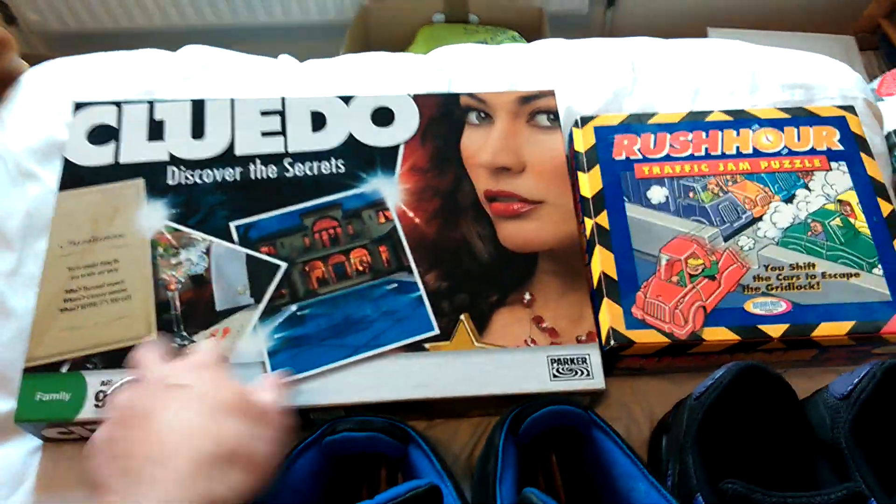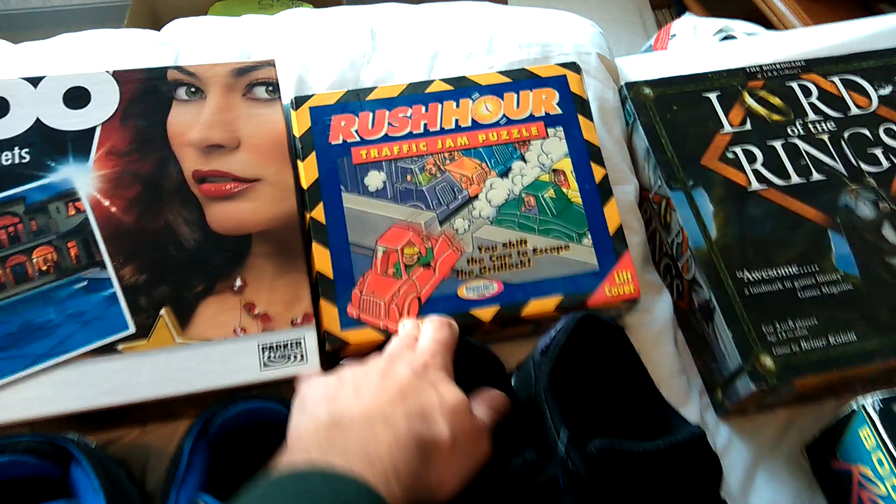I've got a Cluedo for a pound, complete. Rush Hour for a pound, again complete, which is great.